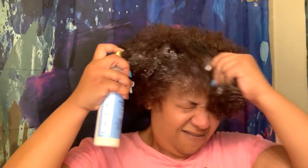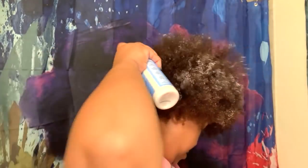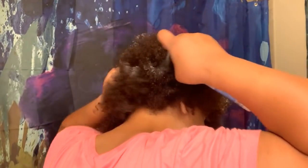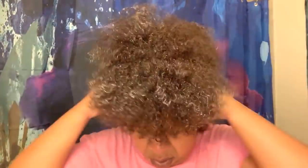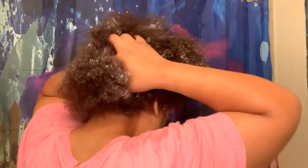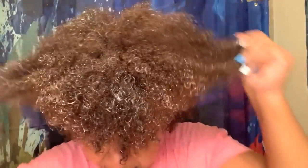Leave-in is going in, fingers getting slippy. I'm working it in. And I'm going to show y'all before I put on the rice water. My hair feels so good. None of the blue magic is on here — none of it. Blue magic is out.